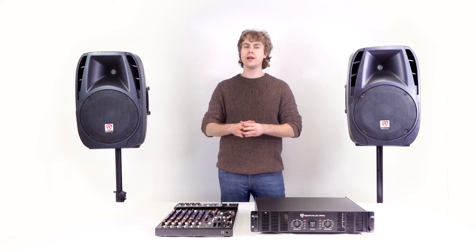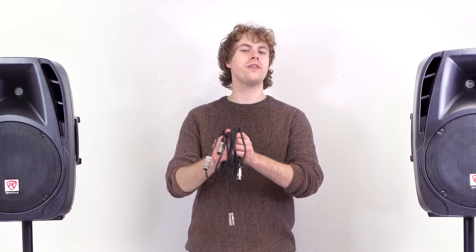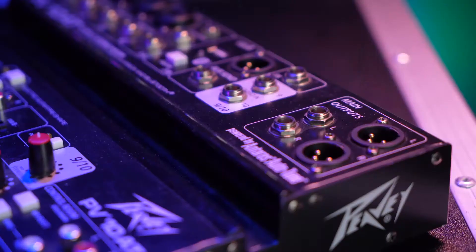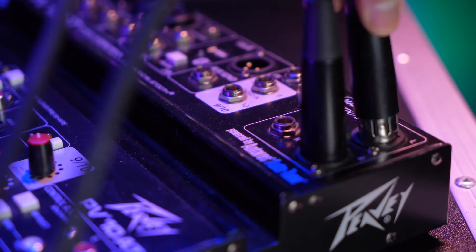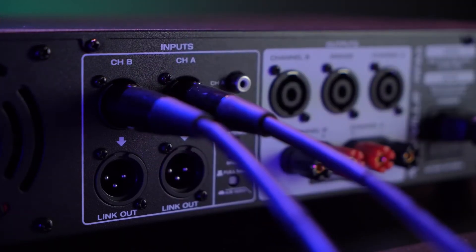Now let me grab a couple of passive speakers and a passive mixer to show you what a live sound setup looks like while using the amp. To connect my mixer to my power amp, I'm going to need two XLR cables. I'll take the female ends and plug them into the main left and right outputs on my mixer, then plug the other ends into the channel A and B XLR inputs on the back of the power amp.